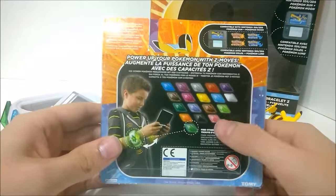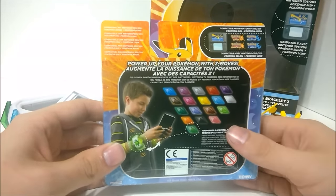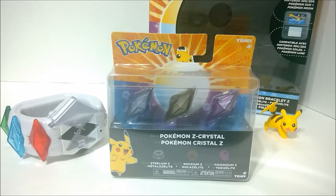On the back it's got all the adverts for the other Z-Crystals, compatible with Sun and Moon, 'Power of the Pokemon,' and Mr. Cool Guy wearing it on the wrong side. This was $6.99 at GameStop when I picked it up at midnight, so they're going to be about $7, which is not bad at all for three of these things.